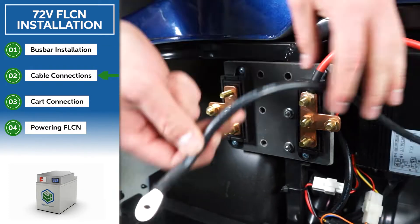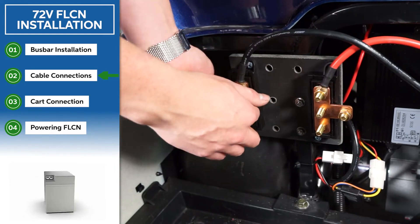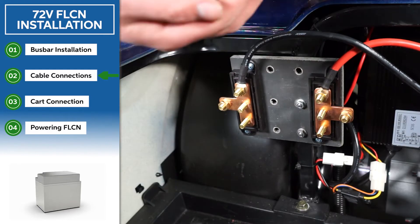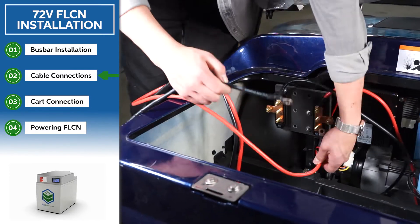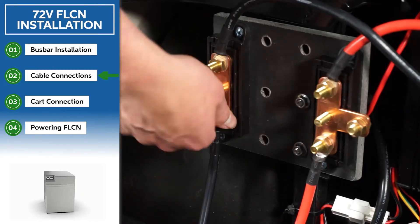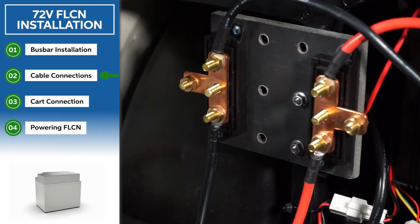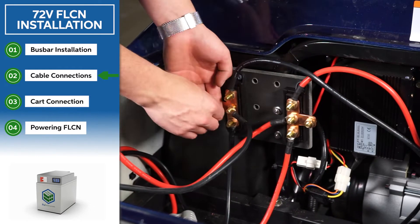With your bus bar mounted, you can now connect your car's main negative and main positive, as well as your BB175 ring terminal cables to your bus bar. Make sure you're always connecting the black or negative cables to the negative end of the bus bar, and the red or positive cables to the positive end of your bus bar.